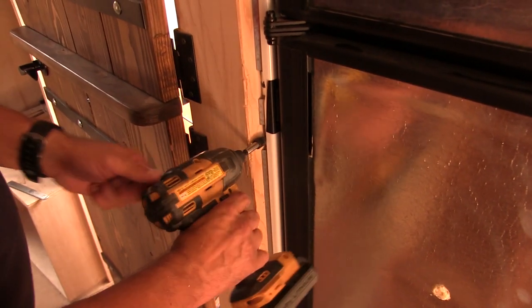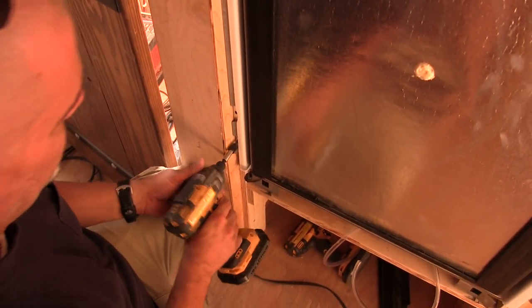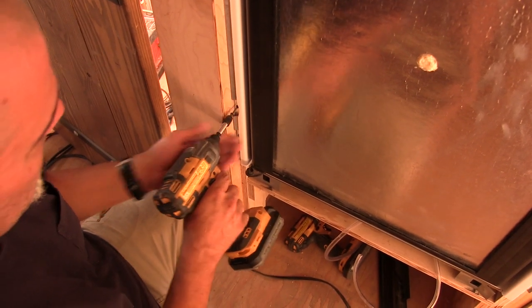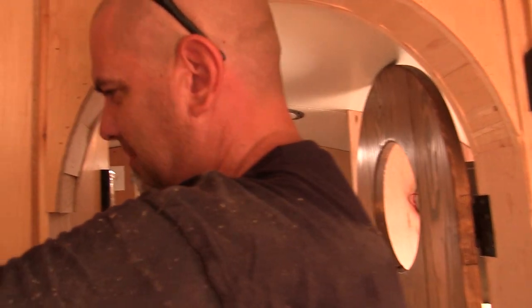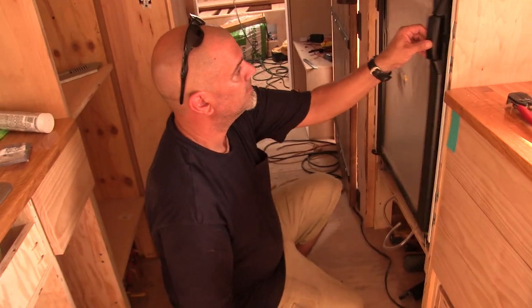Okay, now we can screw it back in. One more perk of having an RV fridge — you can actually screw it back into the freaking wall. One project checked off the list!